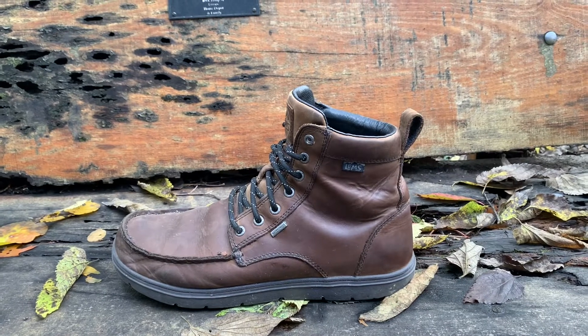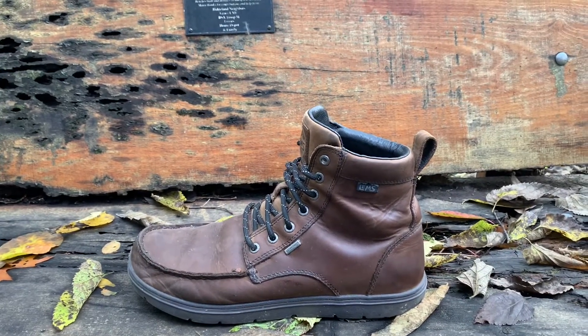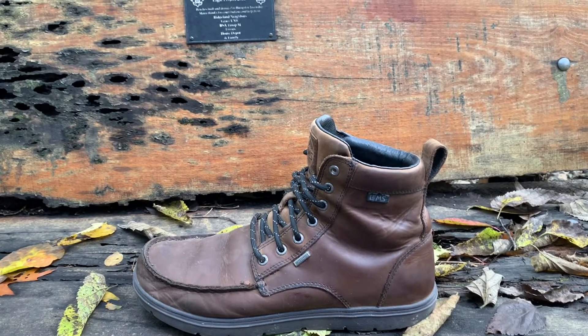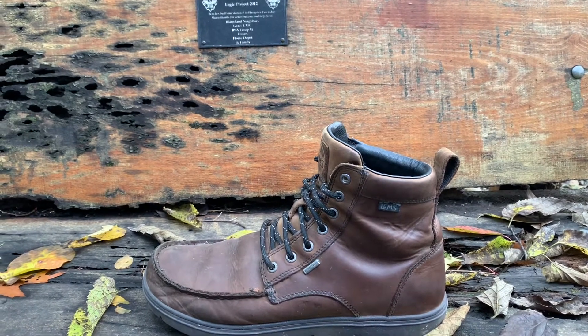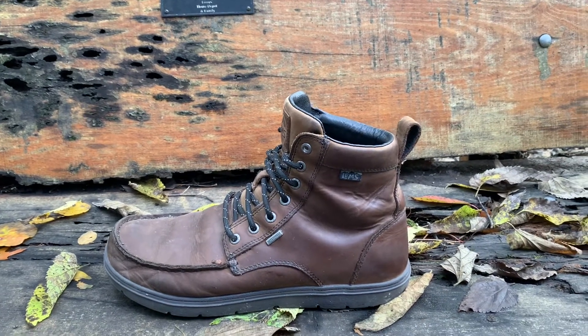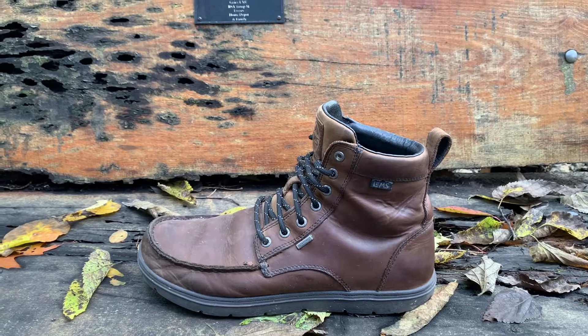Another thing I really like about them is whenever you're walking or just doing something in general, you can feel the pressure points of where the pressure is going on your feet, so you're not stepping harder than you need to. With normal shoes that have a thicker sole, you can't feel the ground as much.